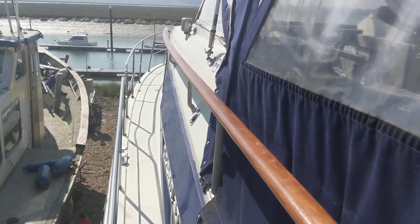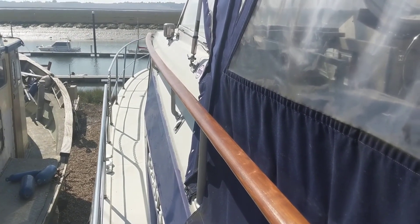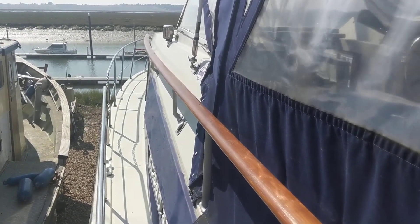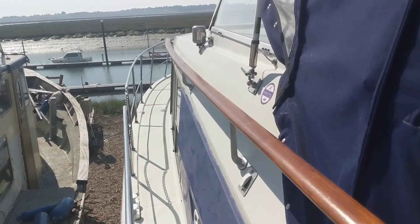Hi, this is Chris for Boatshed Essex with an exterior video of the Broom we have advertised. Starting off on the port quarter, we're going to walk down the side deck, take a look at the front, and then come around the other side.